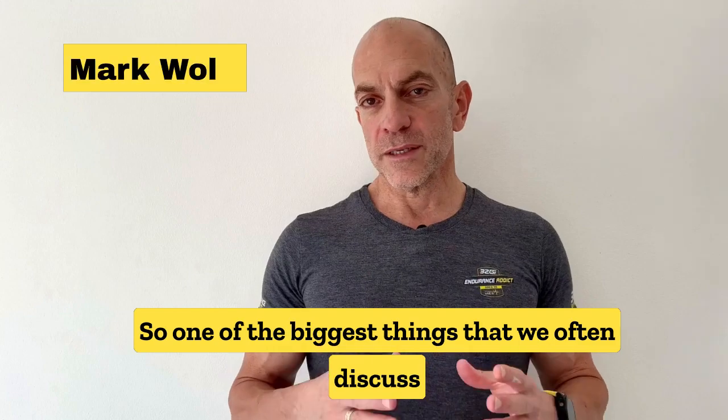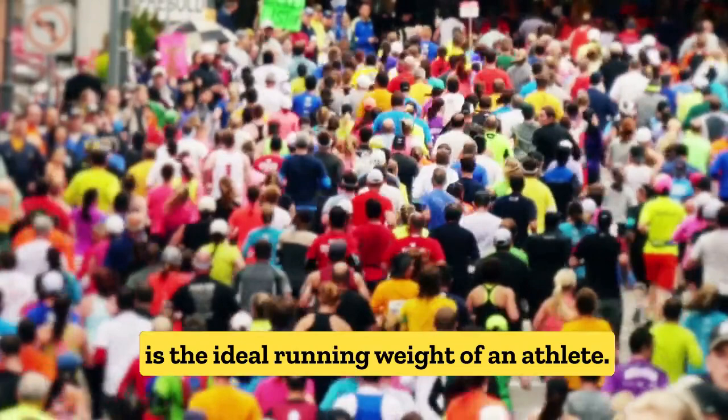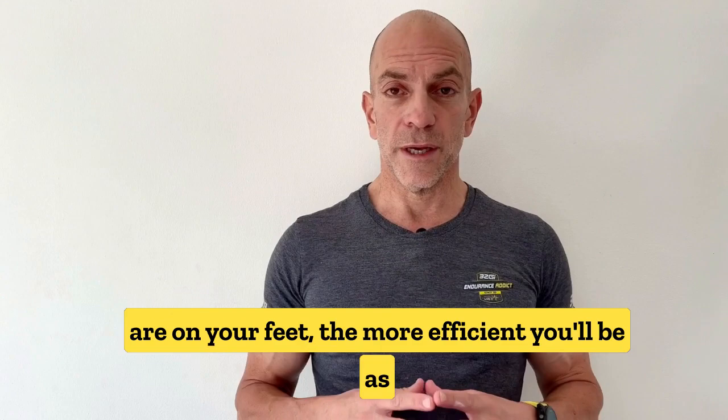One of the biggest things we often discuss when it comes to running, specifically if you're gearing up for a big event like a marathon or an ultramarathon, is the ideal running weight of an athlete. It's quite important because the lighter you are on your feet, the more efficient you'll be as a runner, and it will ultimately benefit you.